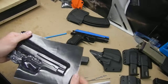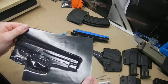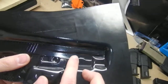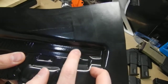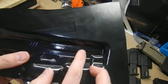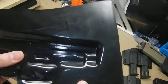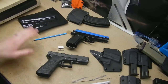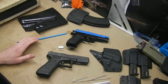Once you start working with Kydex at higher temperatures, especially some of the thinner Kydex, and you really try to get good definition — this line on top is actually just one piece of tape, one strip of masking tape, and it still leaves an impression in the Kydex. So even though it's just aesthetics, when you're really trying to get good definition on your holsters, be careful with the tape. Just go easy, use it sparingly, and don't use more than you have to.